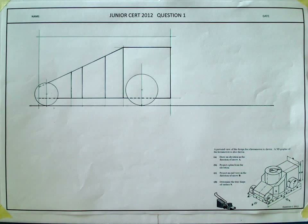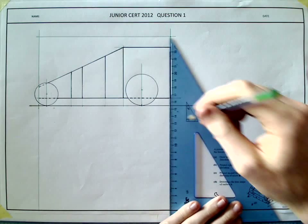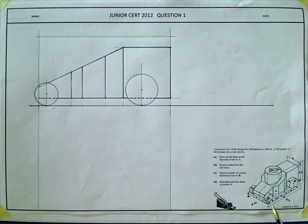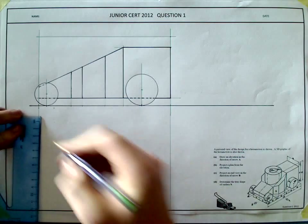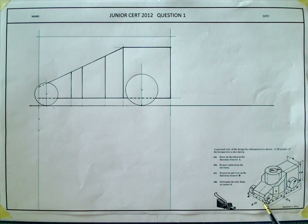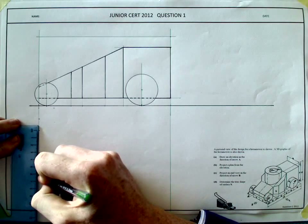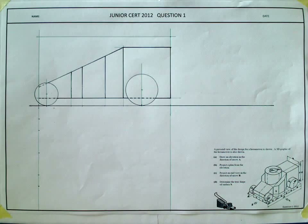That completes the elevation. Moving on to the plan. Bringing down the width from the elevation. In the plan, there is a wheel, then the actual width of the lawnmower body, then a wheel again. Leaving about a 20mm gap, measuring 15mm for the first wheel, then 31mm, then 31mm again leaving 62mm, and then another 15mm for the final wheel.